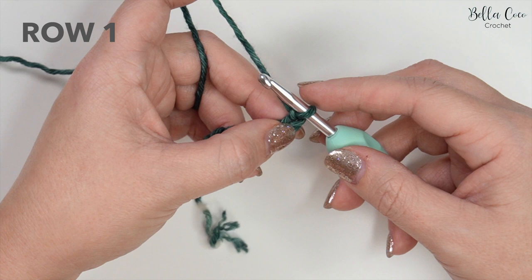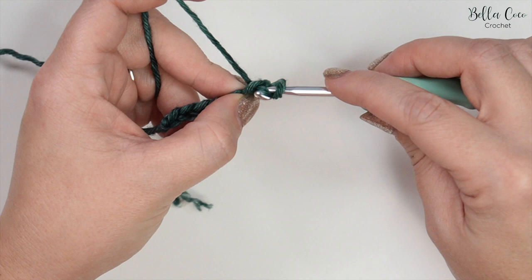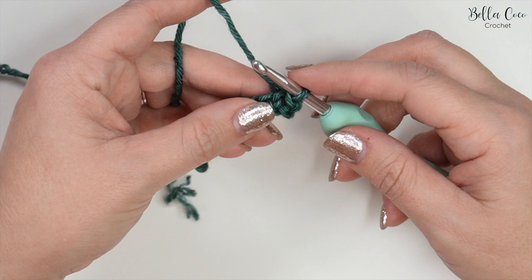For row one we're going to slip stitch into the second chain from the hook — not the one that's on the hook. We have one and two. We'll go into that stitch, yarn over and pull through. A slip stitch is the same term in the US and the UK. That's our first slip stitch.